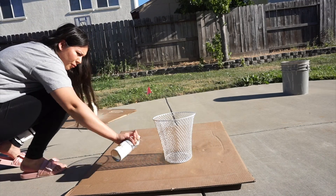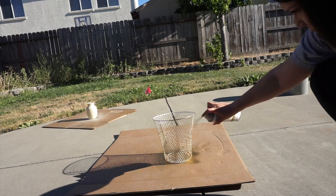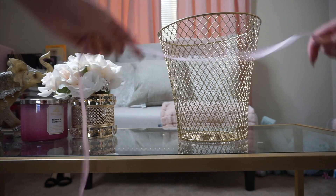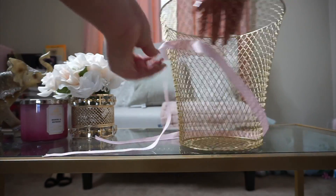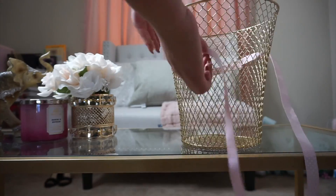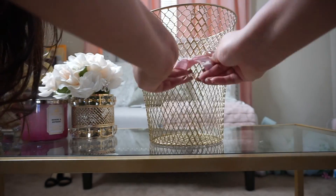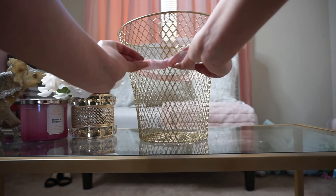So this is our last one, you guys. I'm just taking my gold spray paint and spray painting the trash can. I did two layers because the first layer didn't cover up everything. So I'm taking this ribbon — and if you have a glue gun, this is where it comes in handy because you can just hot glue it to the trash can, but I don't have one. So what I ended up doing is just looping it through the hole so that it wouldn't slip off, and then I just tied a bow in the front. And that is it, you guys. I hope you enjoyed this video and I will see you guys next time.